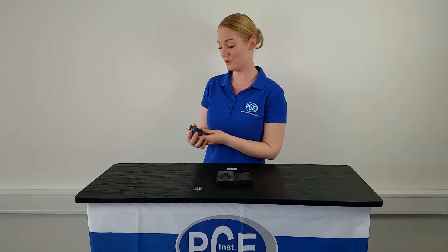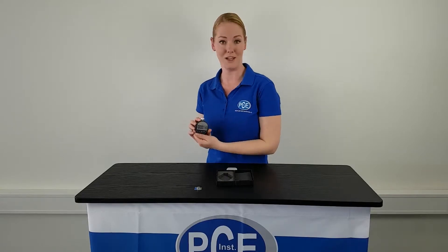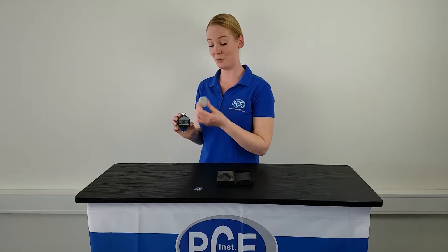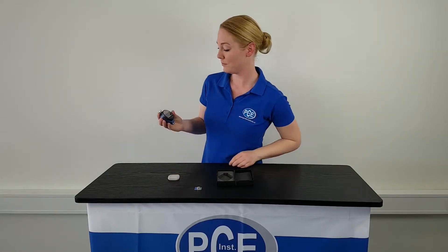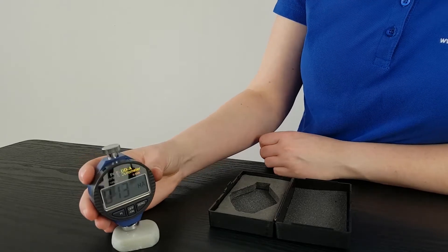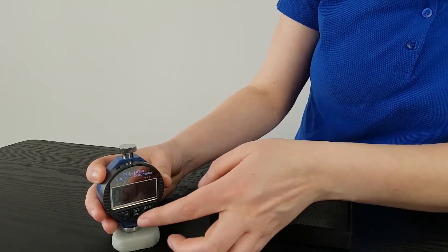The measuring device is started by pressing the ON key, and the device is ready to use straight away. As a test material I have here an eraser. I press the measuring device onto the eraser, and when the value is stable I press the HOLD key.